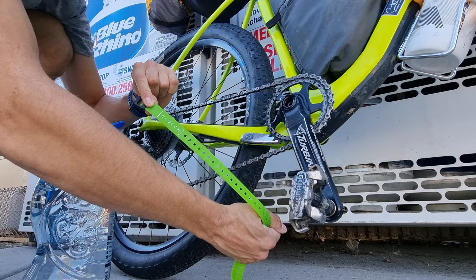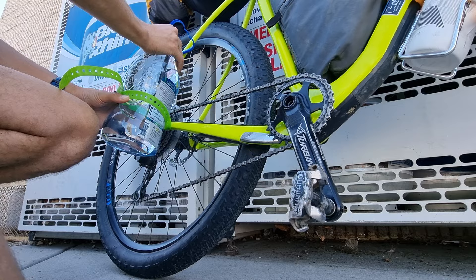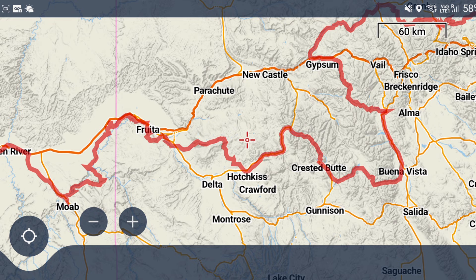Planning on putting the water bottles — the big ones — here. Let's load it up. Let's do a quick overview of the route.